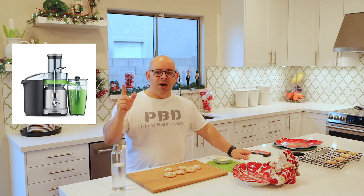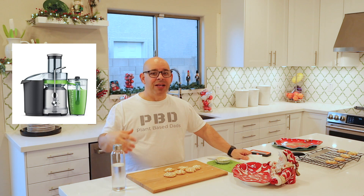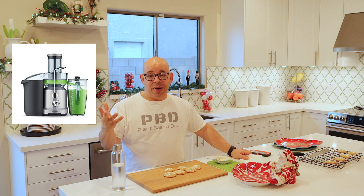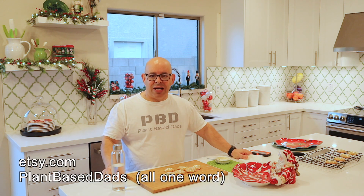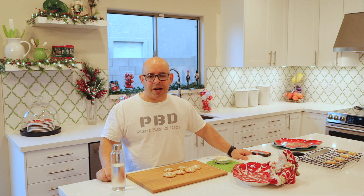Have you entered our giveaway yet? There's a video link above that tells you how to get entered and what the contest is all about — it's our one year YouTube anniversary contest. It talks about how we wound up with this extra juicer that's brand new and still in the box. If someone's got to win it, it might as well be you. Have you checked out our merch site yet? Go to Etsy.com, put in plant-based ads all one word. There's sweatshirts, t-shirts, stuff for plant-based ads, and for Gamer Awesome 2006 if you're following Lex's gaming channel.